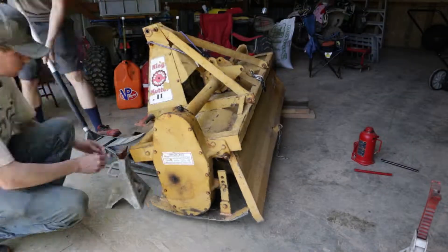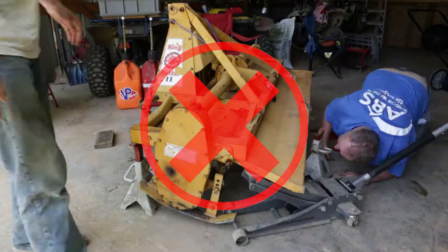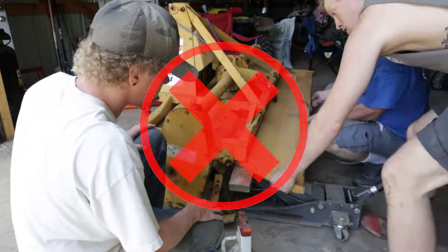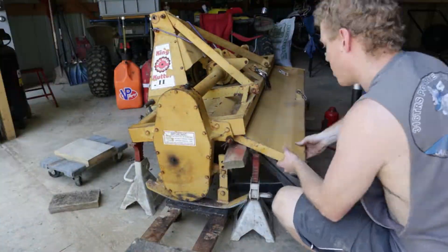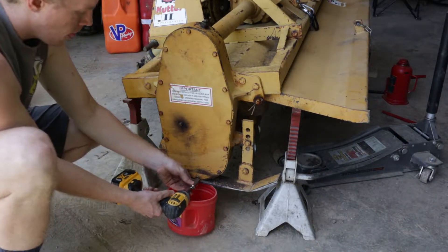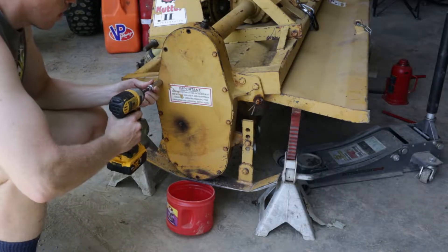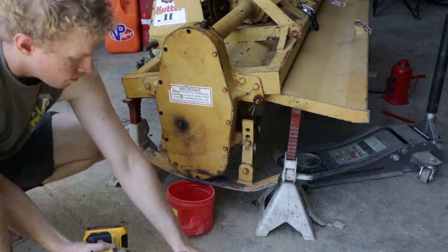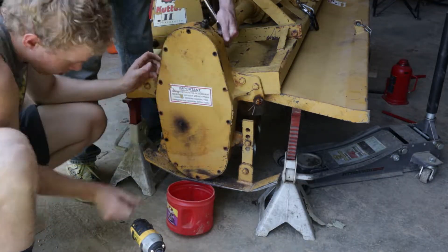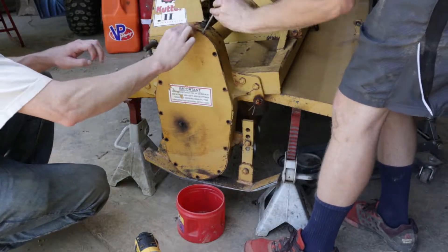Now that the tiller is nice and clean it's time to get into the rebuild. Don't do this on jack stands — do it on the tractor, it'll be a lot easier. We did this so we could film it and have the correct lighting, but it turned out to be a huge pain. What we'll be replacing today is the actual seals and bearing that go on the drive shaft that spins the tines. When we found it in the barn one day with a giant puddle of oil on the right side, we knew it was leaking. We moved our hand to the inside of the hub and that's where the oil was coming from.